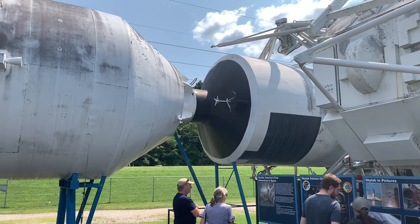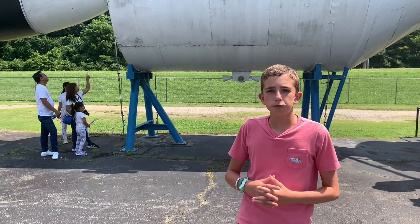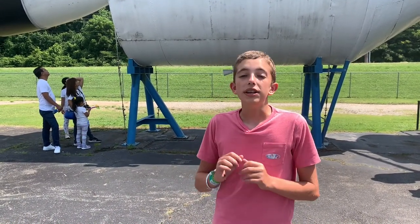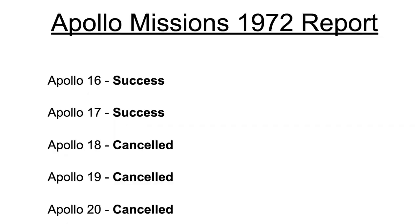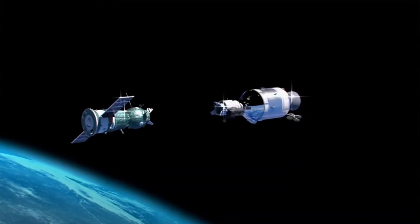This command module was built for — each of these command modules were built for Apollos 18, 19, 20, and 21. So we used them for Skylab and for the Apollo-Soyuz Test Project.